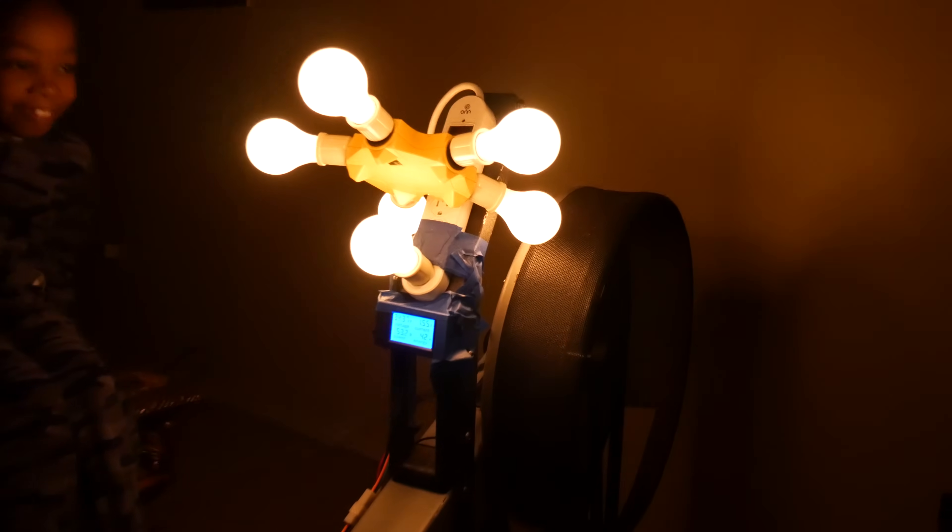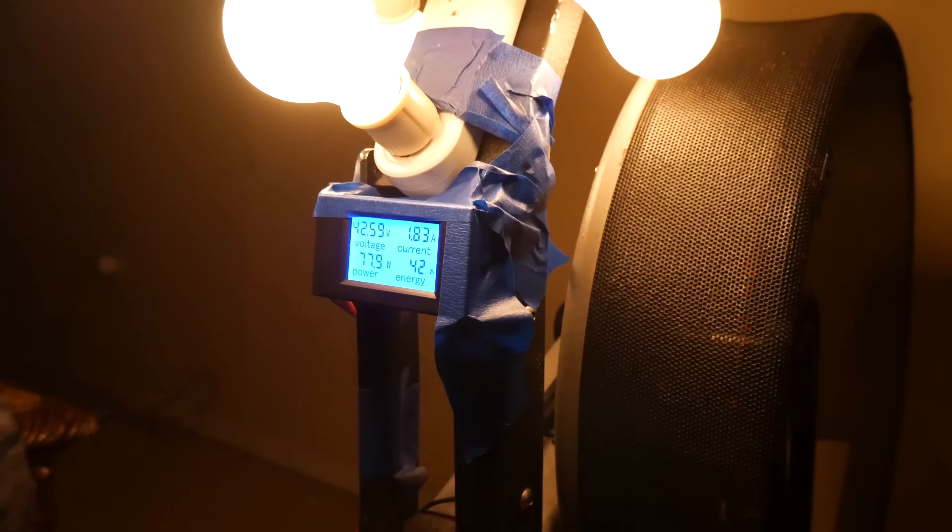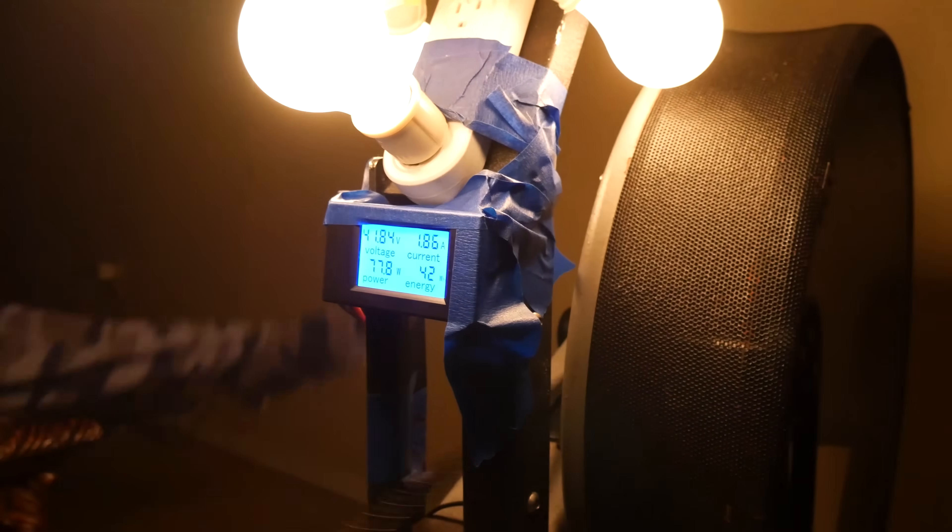Alright son, six light bulbs — ready? Let's do it! Go Junior! Pull! Pull hard! Come on, go!